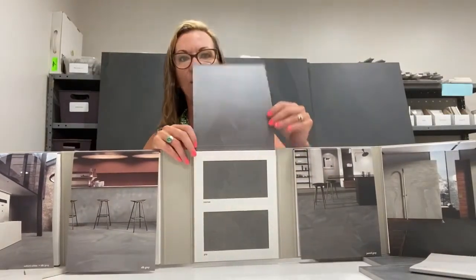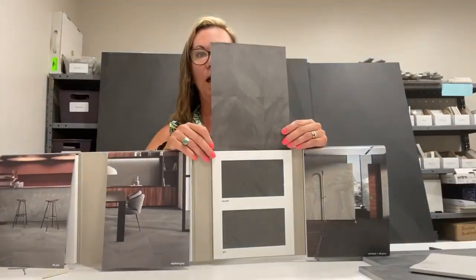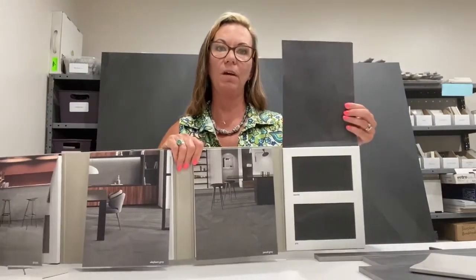From the white, we just progressed to a light gray, a medium gray — you can see that — darker gray here. And then lastly, what's shown behind me, which is real black. It's not an oppressive black; it's more of a charcoal. This has been getting a lot of play as I've been showing it.